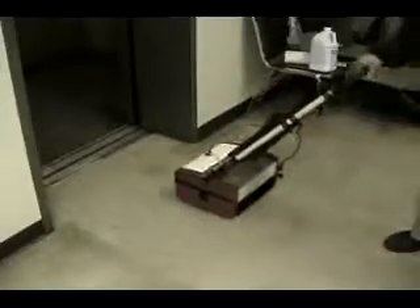The Porta Scrub can be used both indoors and outdoors to clean the toughest hard surfaces.